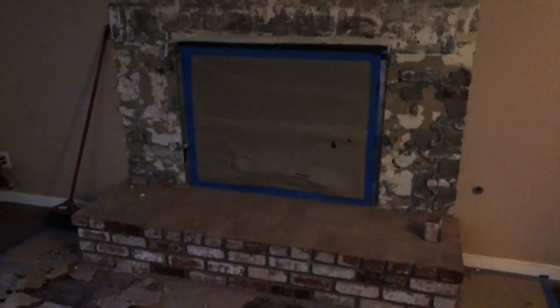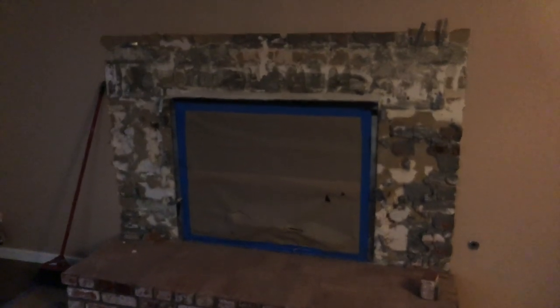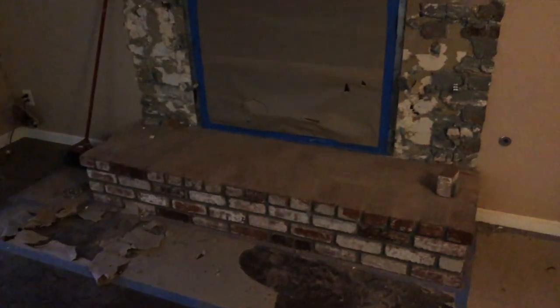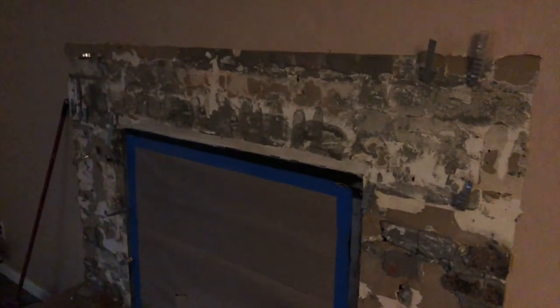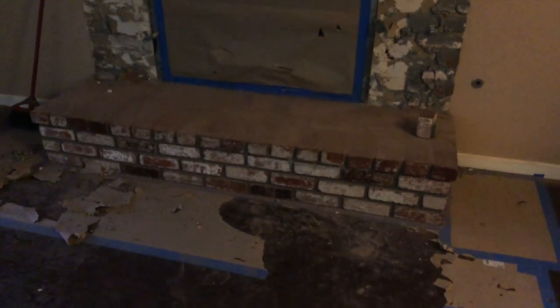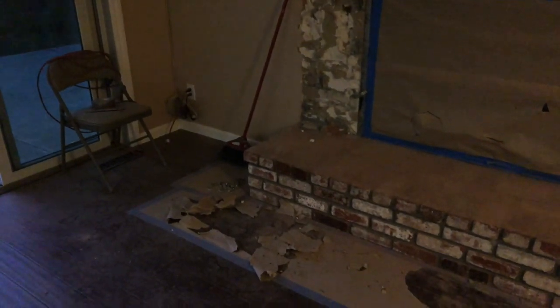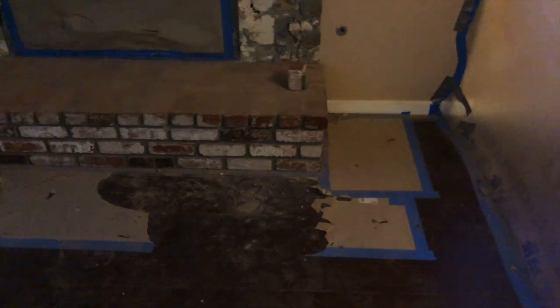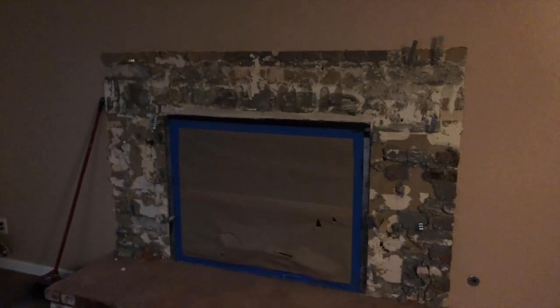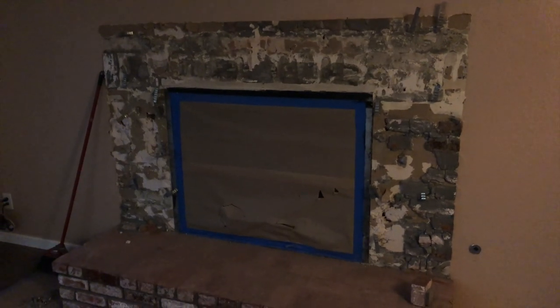Alright guys, end of day one — this is what we've done. I've got most of the bricks removed. It's getting dark outside. I got better and worked better with the tools as the day progressed. Overall it took about five to six hours and got everything down to the base. Day two tomorrow we'll work on the base and see how it goes. Could have done better with the protection on the floor — it ripped a few times. We'll learn from this and tomorrow we'll do better. Overall, not a bad job for day one. Pretty simple and straightforward so far. No issues. Fingers crossed — we'll take it from here tomorrow.